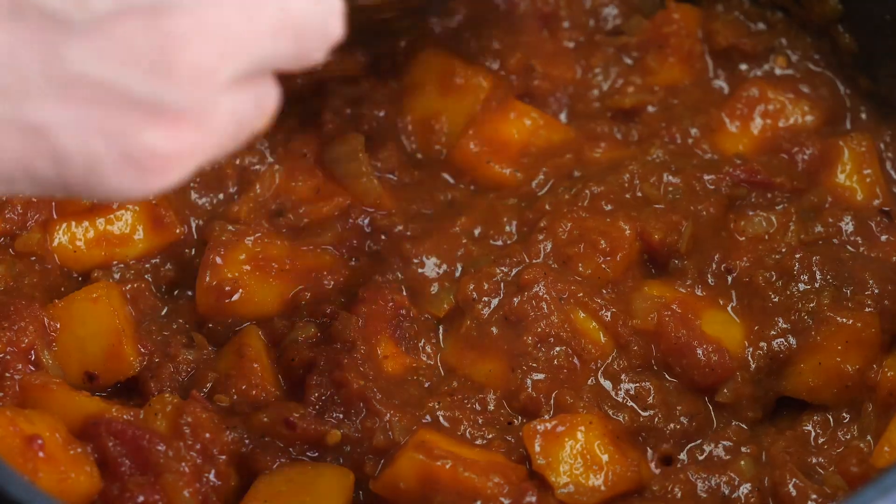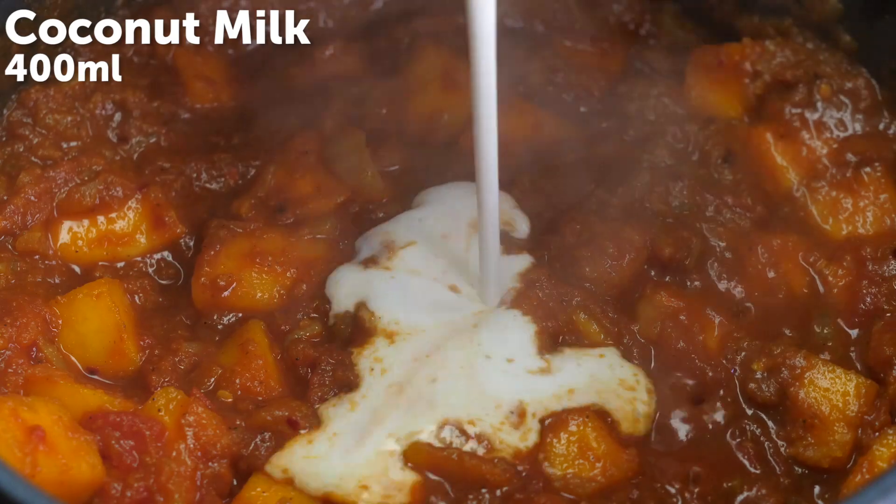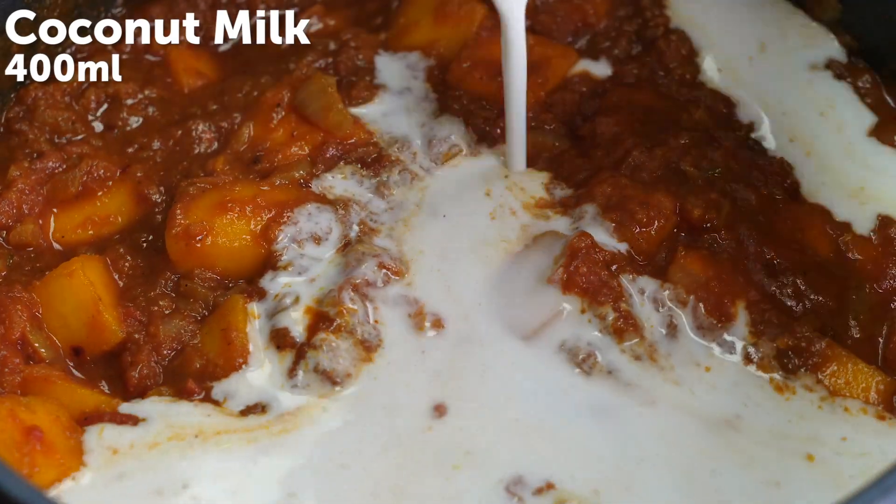Just go into the description, check out that link and sign up for our free Veganuary meal plan. You're going to feel amazing.